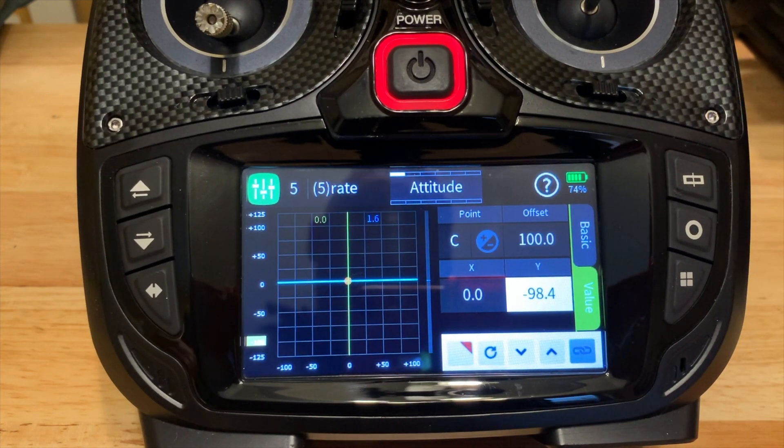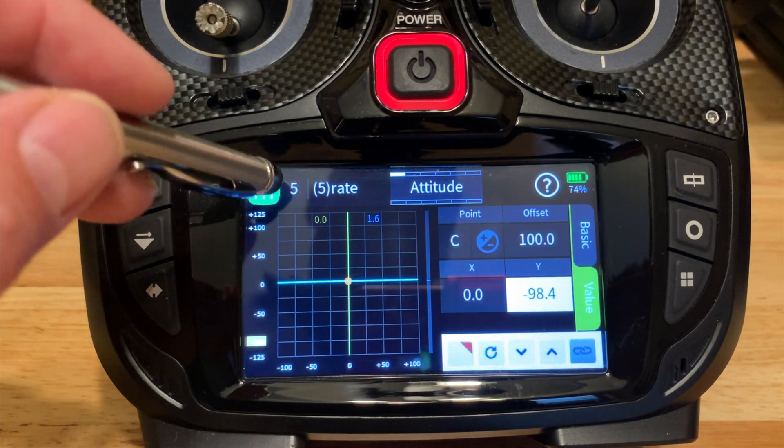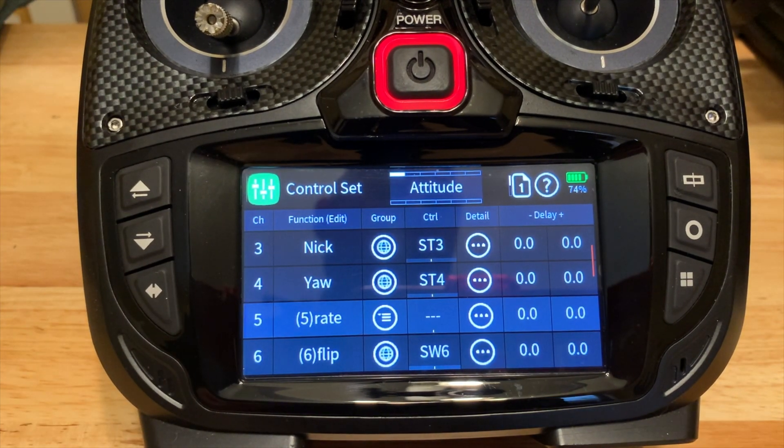Now we have set up attitude and rate mode on the receiver and radio — very easy. The last thing I want to do — and this is more fun, not strictly needed — is setting up auto flip. If you just want to start flying with the quad, you're done. But if you want to set up the auto flip, it can be confusing reading the manual, but it's actually super, super easy.